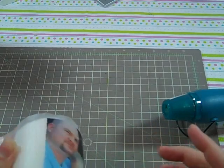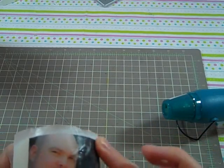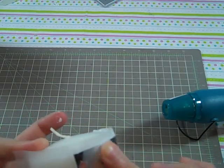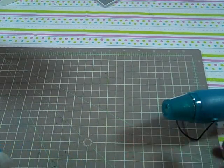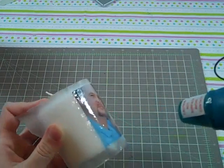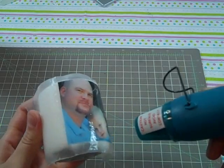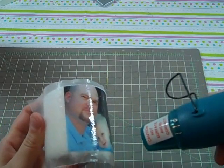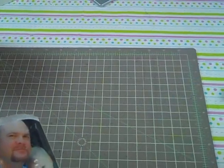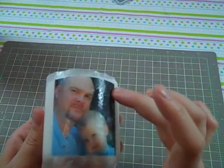Hot! And it does drip wax, as you just saw. Please make sure you don't burn yourself, and make sure you have no kids around you when you're doing this. Please don't let your kids do it — it's very dangerous.